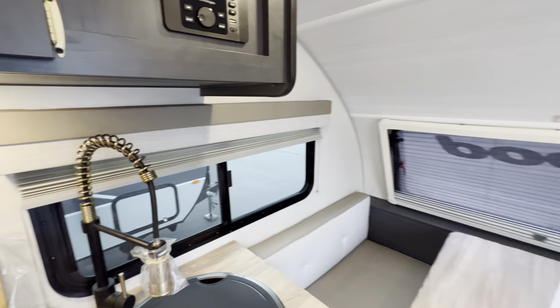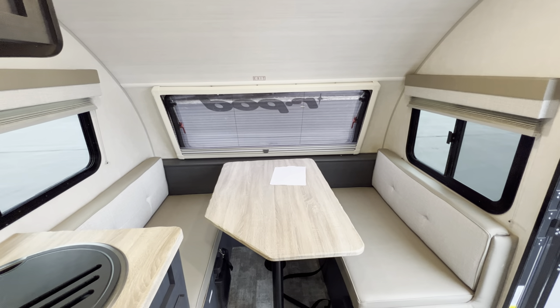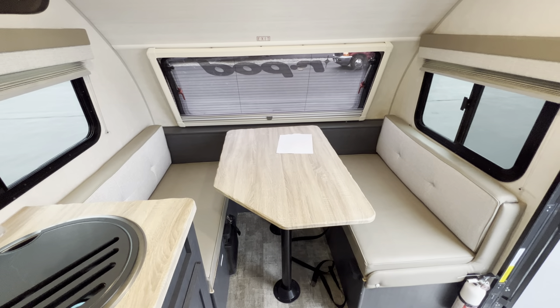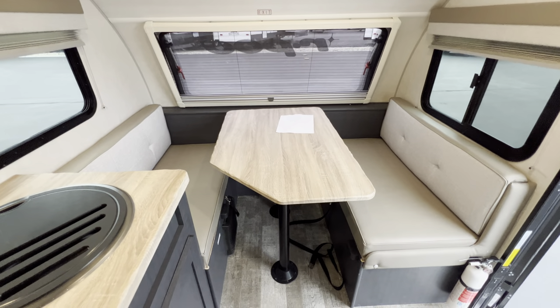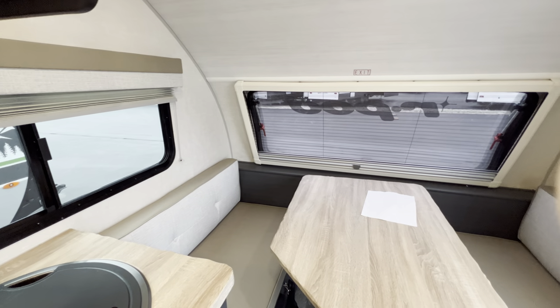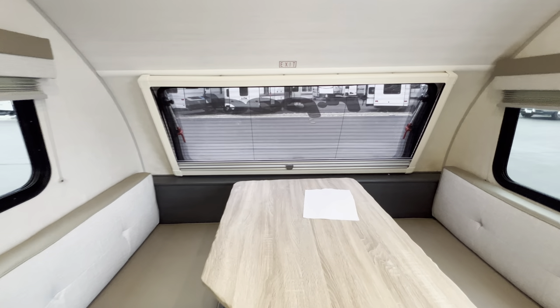Right here in the front — this is that 171, so space and everything has got to be utilized. This is more of a traditional couple's coach, but you do have the ability to sleep the occasional sleeper as well if you need. This right here will drop down and make a bed for you. You've got windows on all three sides up here up front, so you can either get a nice cross breeze or enjoy the beautiful views.